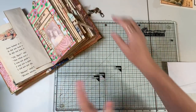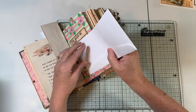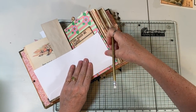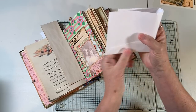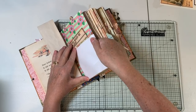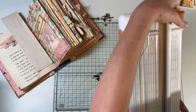You can actually get two out of a number 10 envelope — one on that side, one on that side. It looks like she made hers about this wide. One of the things I've done before is take the number 10 envelope and fold it in half and actually wrap it around a page, with a tuck here and a tuck there. But let's do it this way.